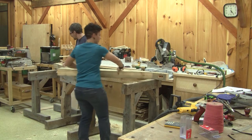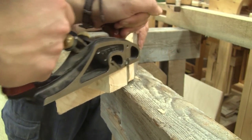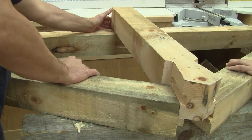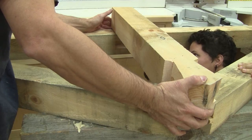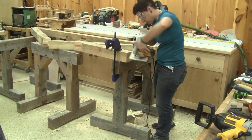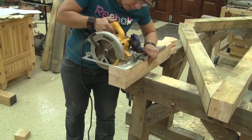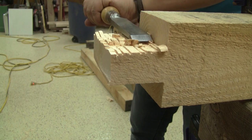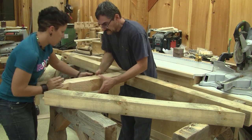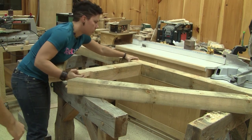Now we can try a dry fit. This doesn't fit — she has to work on the tenon a little bit. Now that both rafters are perfect, we can measure the length of the queen post, mark it, cut it, and make its tenon. The first try doesn't fit. Now she has a nice timber frame truss.